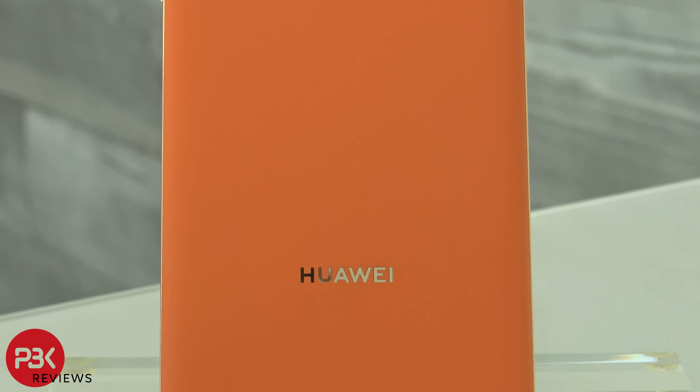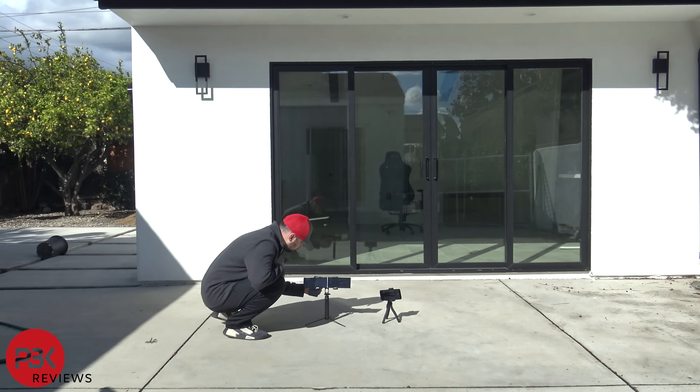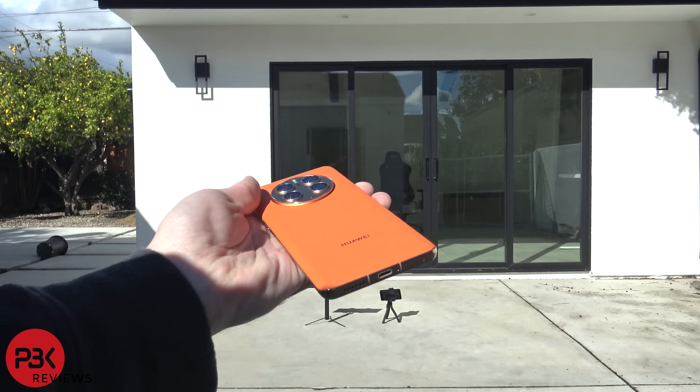So let's jump in and see how the Mate 50 Pro does on the drop test. For the first drop, I'll drop it on concrete from waist height onto the screen itself. There are some scrapes on the sides of the screen and some on the corners of the frame, but the screen has no cracks and works perfectly fine.